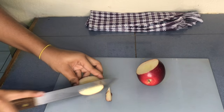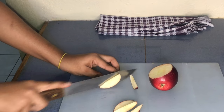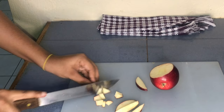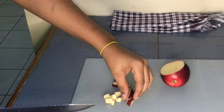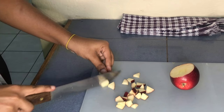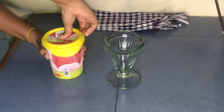Now we're cutting up the apples. You want to cut them into really small pieces. If you don't want to use apple, you can use pineapple, strawberry, or any fruit that you like and it will still taste amazing.